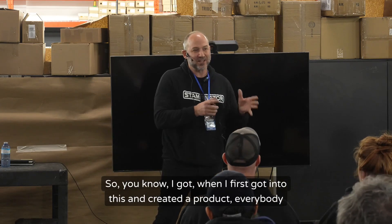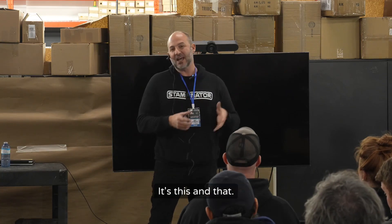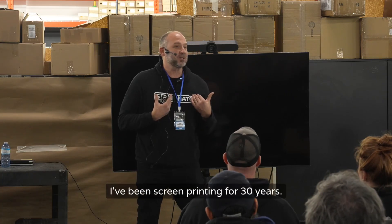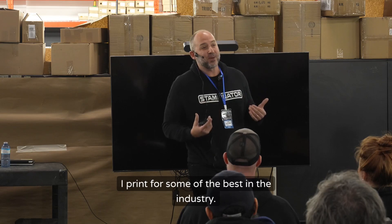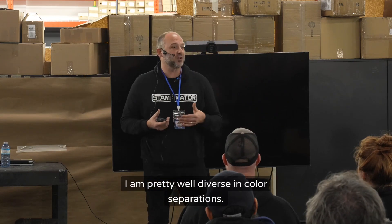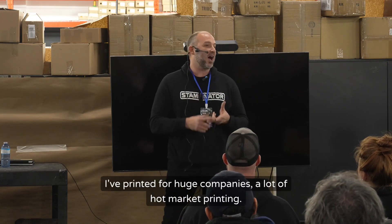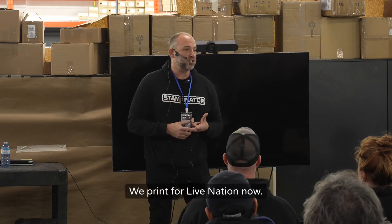When I first got into this and created the product, everybody hated me — 'it's just a glorified heat press,' this and that. But look, I'm a screen printer, I've been screen printing for 30 years. I print for some of the best in the industry, I'm pretty well diverse in color separations, I've printed for huge companies, a lot of hot market printing. We print for Live Nation now — we do a lot of cool things.